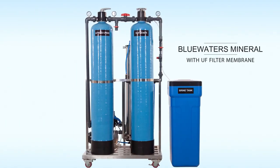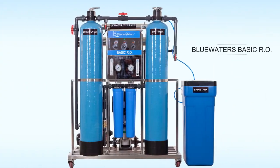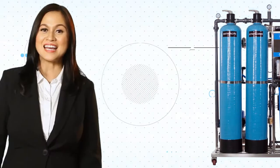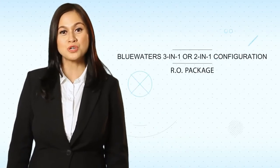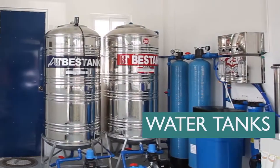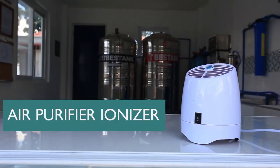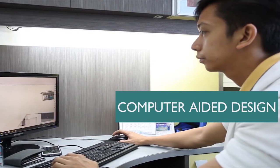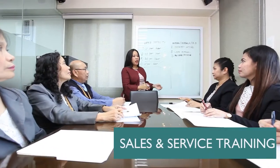Simply choose from one of our five Unisystems: Blue Waters Mineral with UF Filter Membrane, Blue Waters Basic RO, Blue Waters Complete RO, Blue Waters 3-in-1 or 2-in-1 Configuration RO Package. Every package also comes with all these, all for free: water tanks, air purifier ionizer, uniform, heat gun, computer-aided design, and sales and service training.